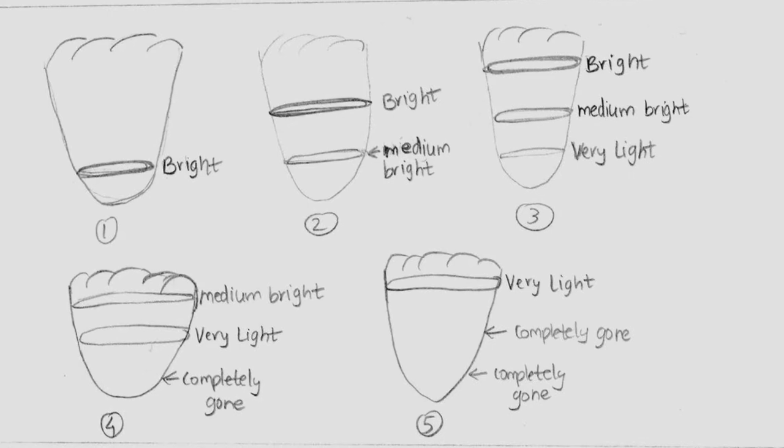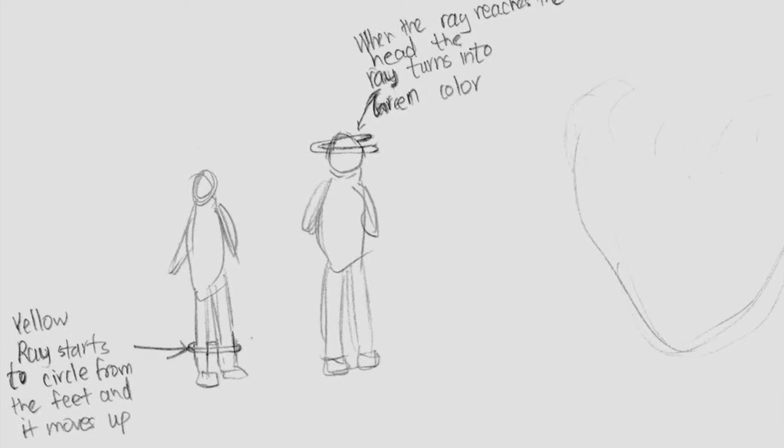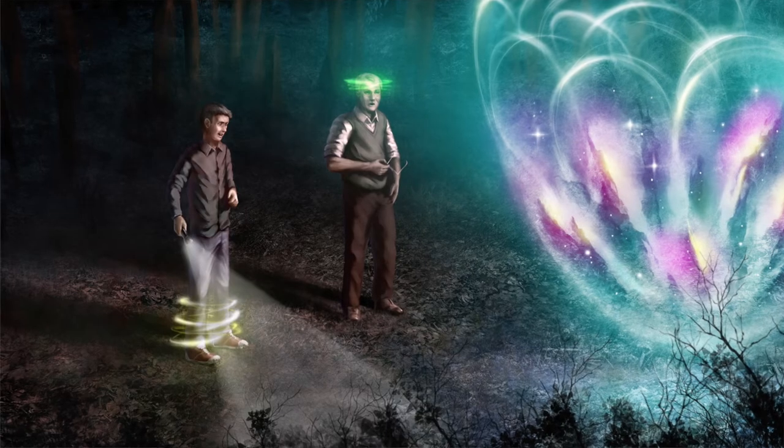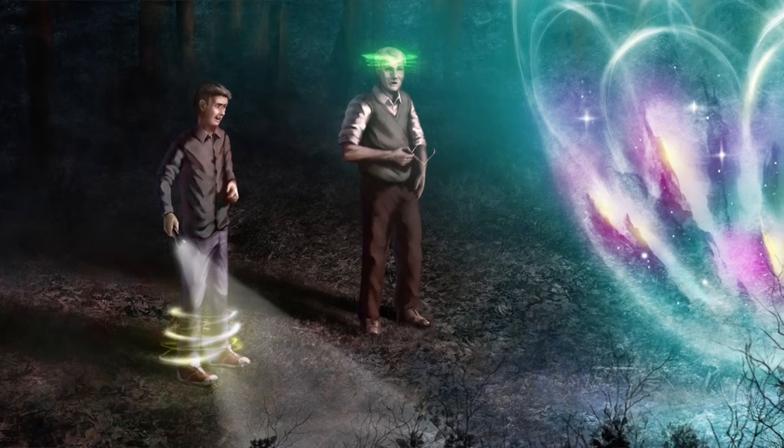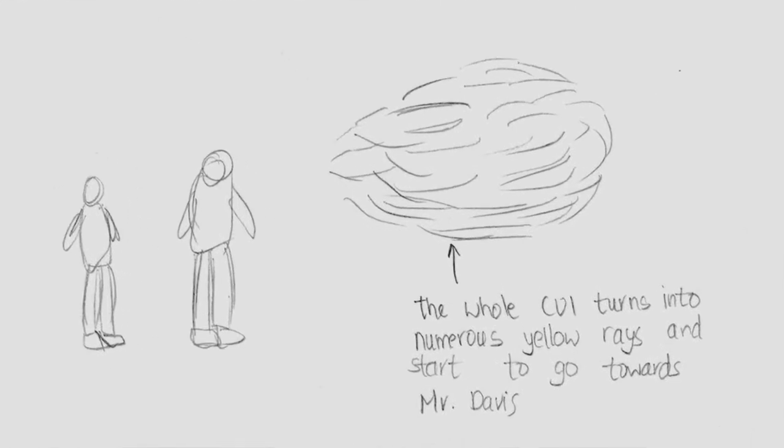After the characters communicate with the cosmic light using the flashlight and Morse code, the next stage was when the cosmic light stops spinning on its axis and rings of light start going up and down — more of an animation, so I drew different stages explaining the different brightness levels of each ring. The next major stage was when rays come out of the cosmic light and circle the characters from bottom to top, essentially reading them. When the rays reach the top, they read the characters' minds, then the rays return to the cosmic light.